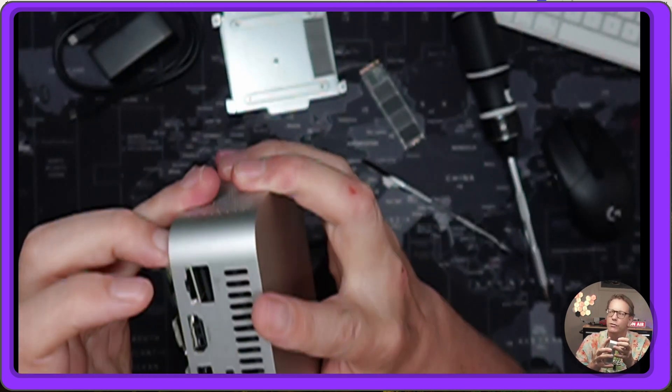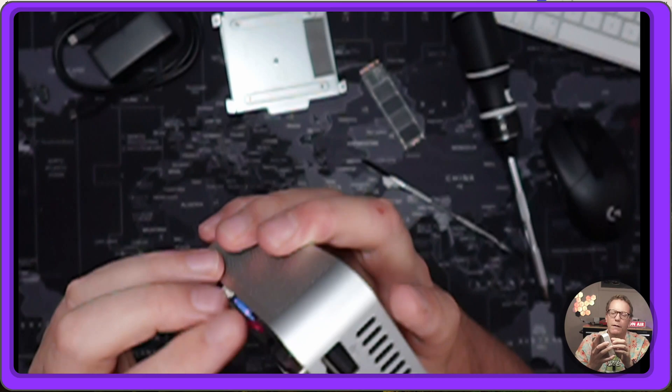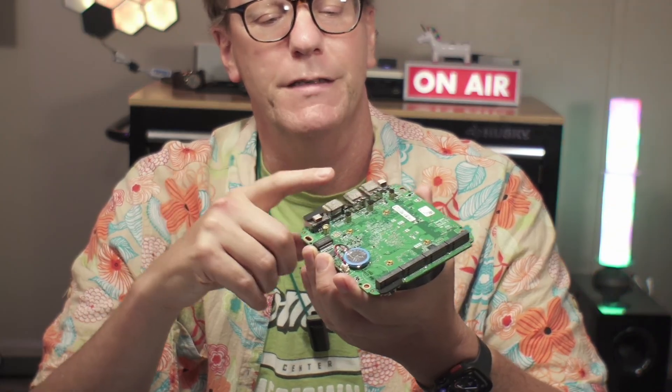I can't find any screws holding the board in place, but only one side wants to come out. It just popped out. We have a 5-volt, 3.75-watt fan on top. It's actually a pretty interesting board — there are thermal pads on top of the USB and HDMI ports, and everything is on the bottom of the board except for the two USB ports and the fan for the processor.